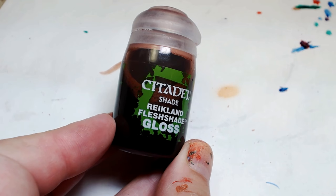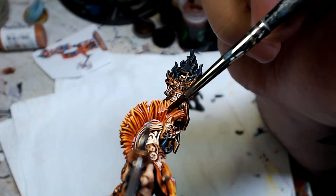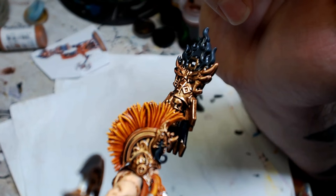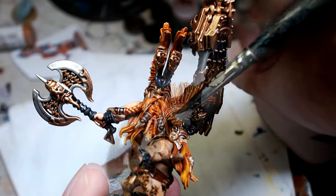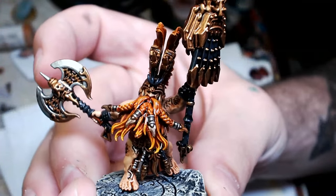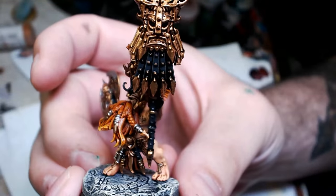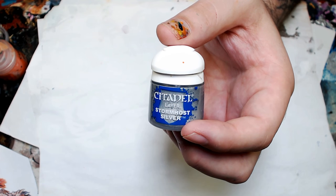Now let's go back and grab that Flesh Shade Gloss again and attack his plume and his beard. Look at that transition — it did nothing to negatively affect our beautiful dry brush transition. All it did was darken the recesses and left that gold and yellow still golden yellow. I've never used a wash out of the pot that was this good for this type of thing.